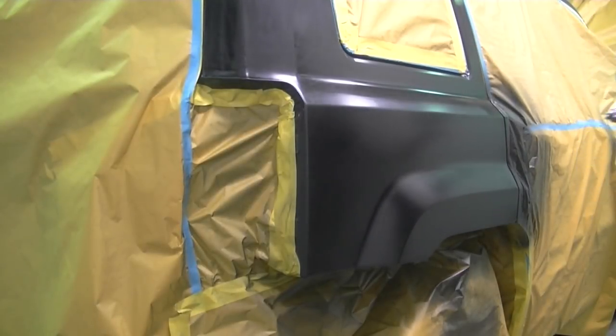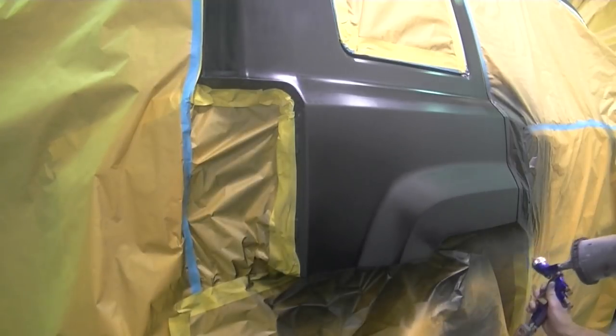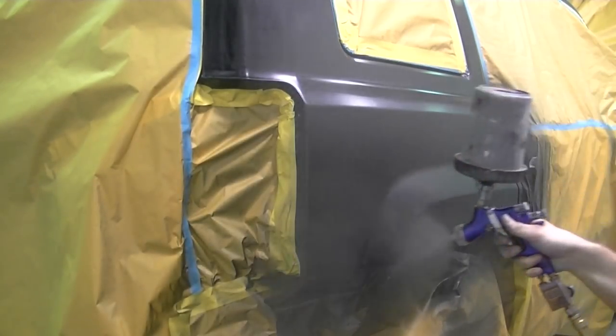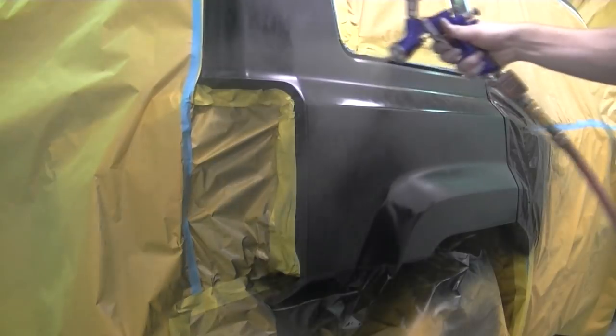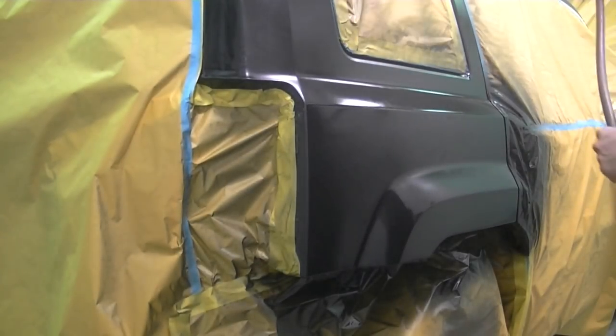Here we are again 5 minutes later, spraying the offsets first and doing the rest of the panel. Since I used a black primer I probably could have gotten away with one coat, but I always put on two just to be safe. And any dark undercoats would have covered pretty quick on it anyway.